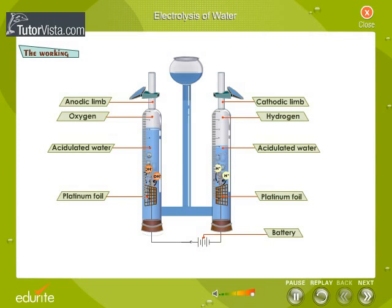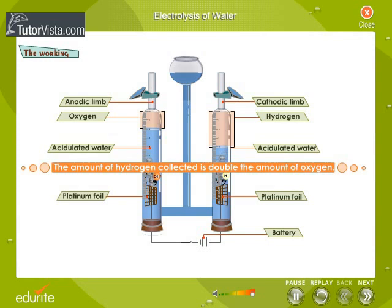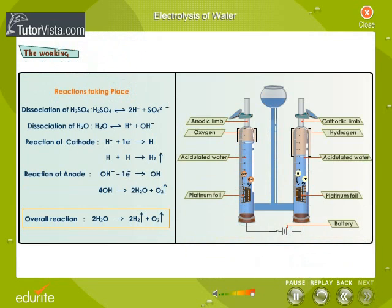Observe the amount of products, oxygen and hydrogen, collected in the limbs of the voltometer. The amount of hydrogen collected is double the amount of oxygen. Listed here are the reactions that take place during the process of electrolysis.